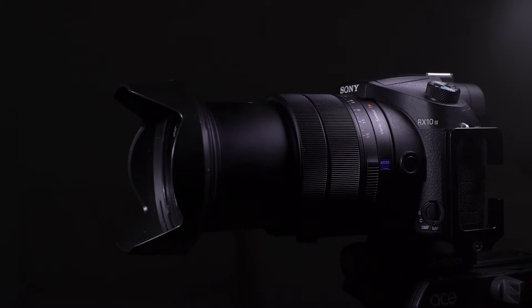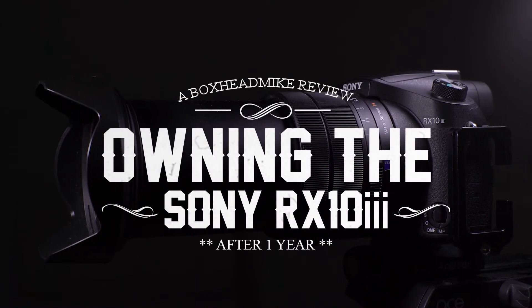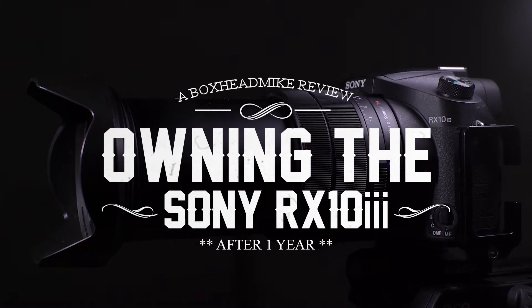Today I'm going to be talking about one of the cameras I've been using for the last year — what I like about it, what I don't, and whether or not it's a worthwhile investment. I bought the RX10 Mark III about a year ago ready for our trip to New Zealand. It was a bit of a wild card because I was used to a 24-70 and then a 70-200, but I figured as I was bringing my A7R along for astrophotography and long exposure, I was only going to be using the RX in decent light. I've had it for 12 months now and shot in lots of different conditions — but is it a worthwhile investment for you?